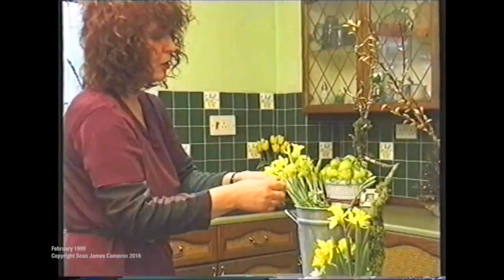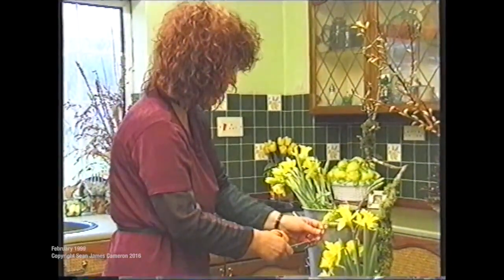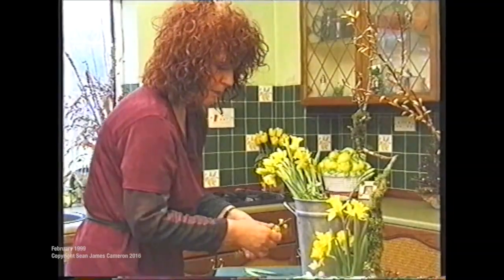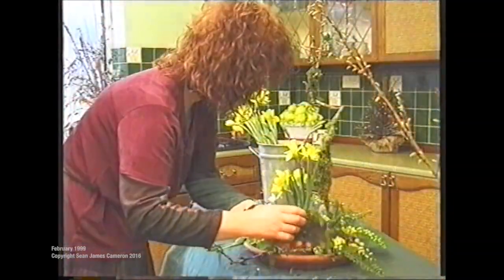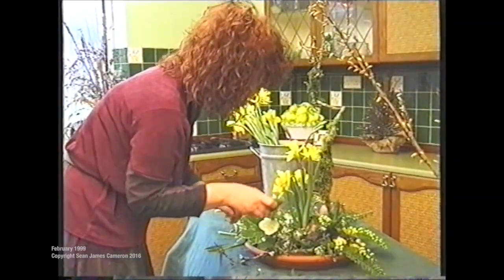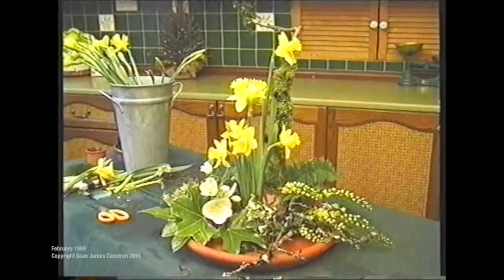I've got Mahonia — Mahonia japonica. Again a lovely winter flower and shrub; it comes out quite late, around about December, and flowers until February or March. A bit of moss then just to fill in and get a little bit more natural looking. I think that's about it.